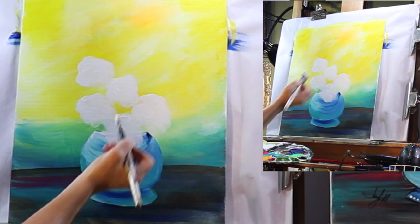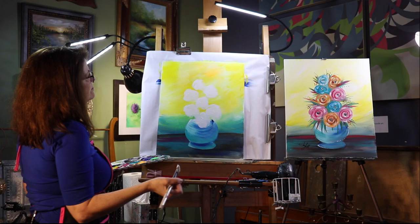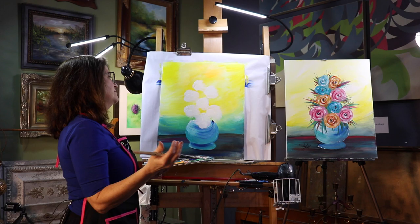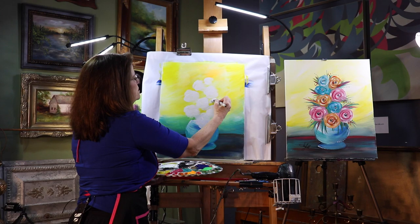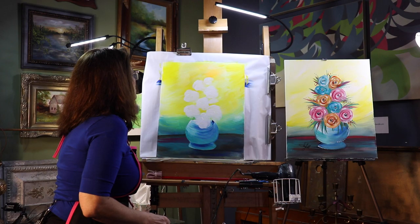I'm just kind of wiggling my brush around with the white. You want to step back and look at it — is that enough? I like odd numbers. Let's see — one, two, three, four, five, six, seven. I'd have to do two more. I could do a little one here and a little one maybe there. That's kind of where I am right now. Remember, we can change our mind as we go.